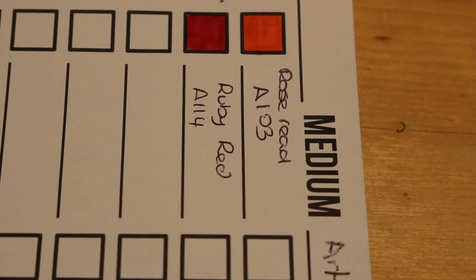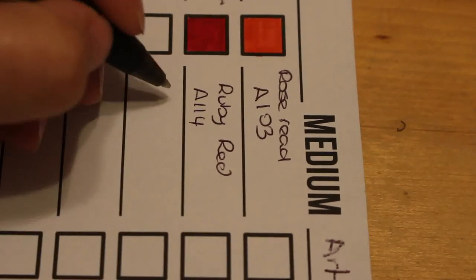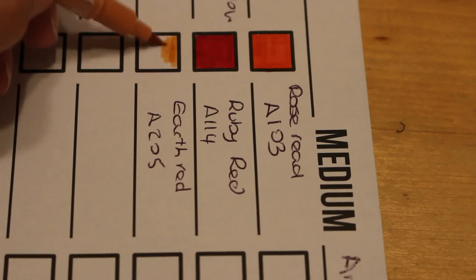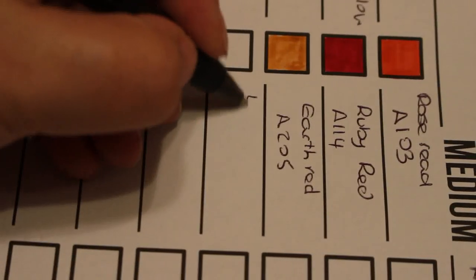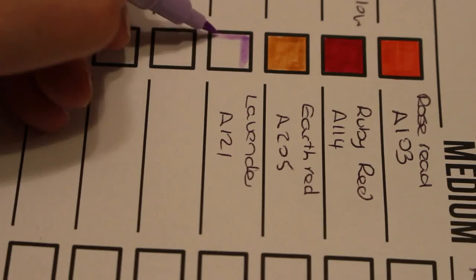Let's have a look at this earth red — earth red, A205. Well, that's a browny red but it's a very very nice color. Next is lavender, A121 — very light lavender color. Oh, that's nice.